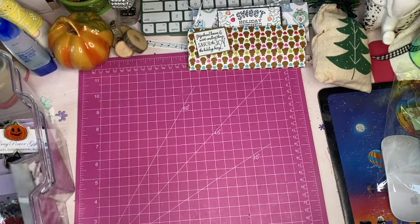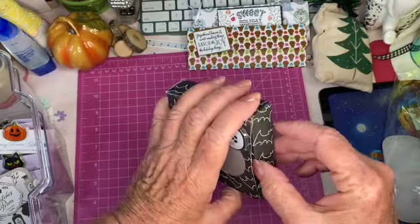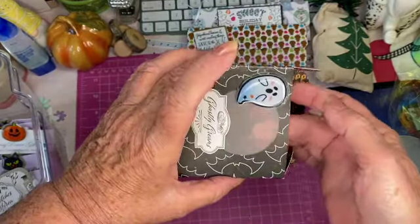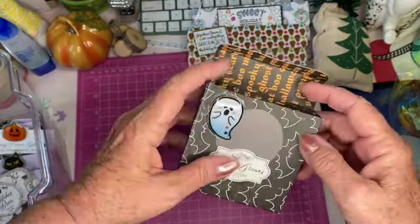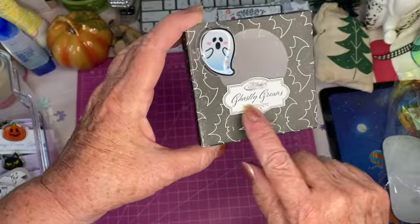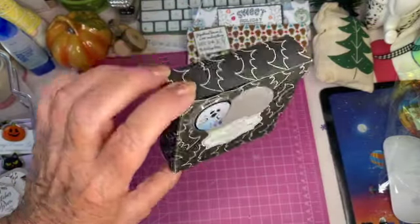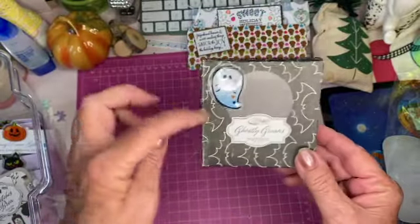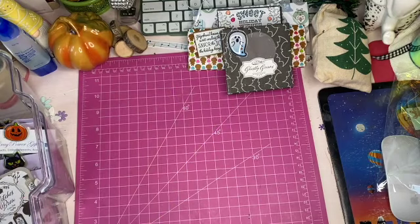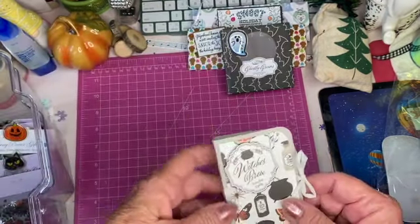For Halloween I made this little box, and inside I put a vellum little circle so you could see what candy or whatever you wanted to put in there. It has 'Ghostly Groans' as a little sentiment on there. I didn't really decorate it much because I was going to use ribbon around it for giving gifts out.